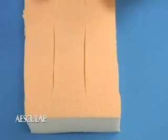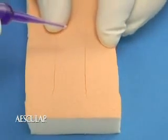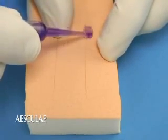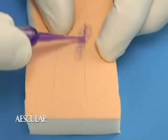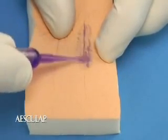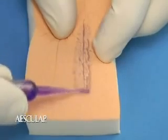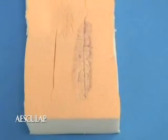The other method is a continuous flow technique. All the preparation for this technique is the same as before, only the application differs. To apply, squeeze the adhesive out in a continuous layer while moving along the wound or incision. You must maintain a positive pressure on the ampule during the entire application process.